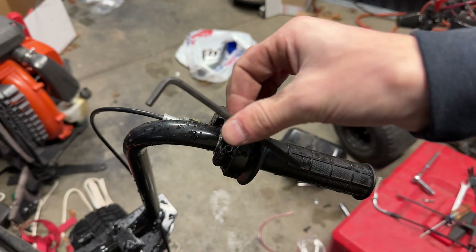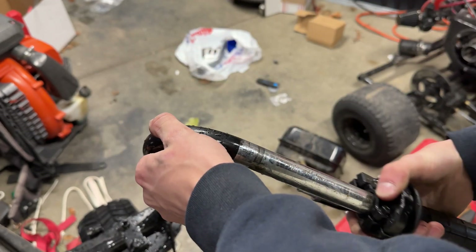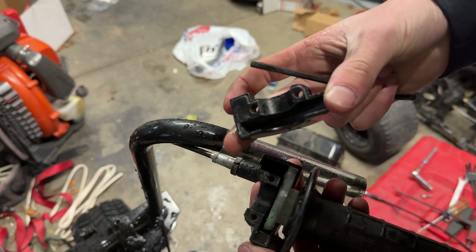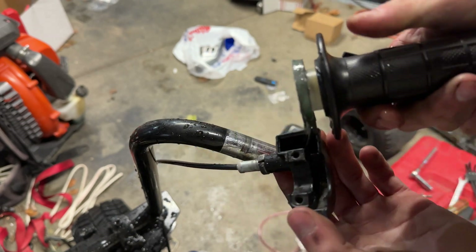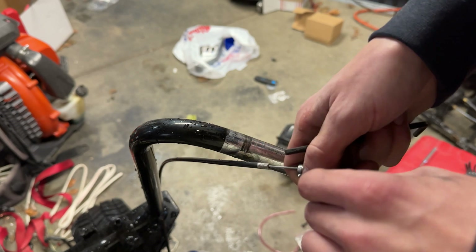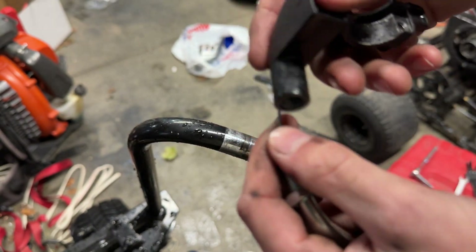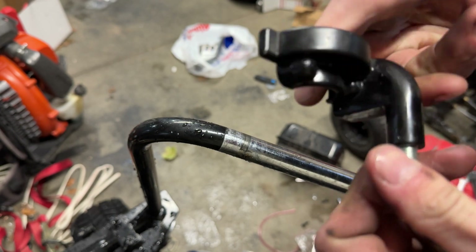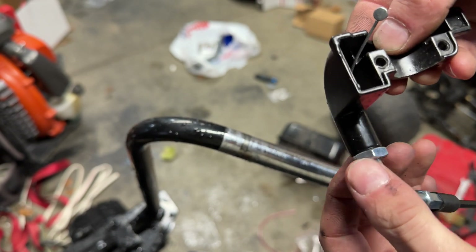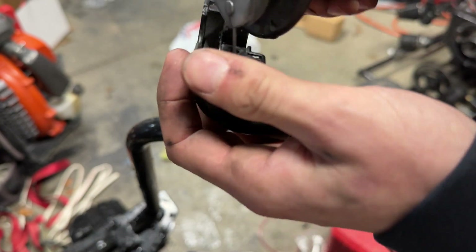For the throttle, take a hex key and unscrew it. Continue screwing these out till they come all the way out — it's going to come in two pieces. Unscrew the throttle all the way. I made these cuts on purpose for the other cable that was too big to fit. Slide this right out, take this cable, slide it through here — should look something like that. Then reassemble it.